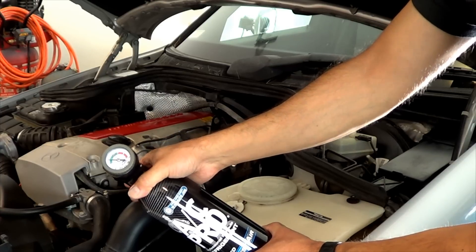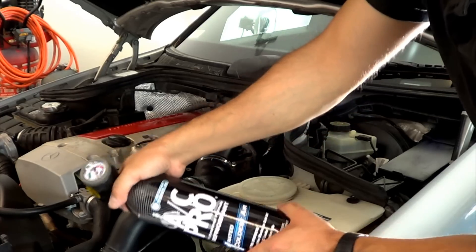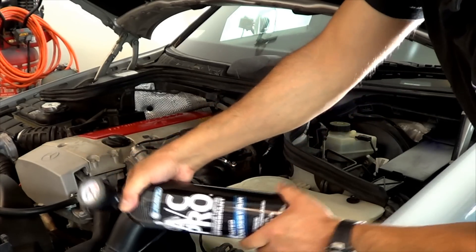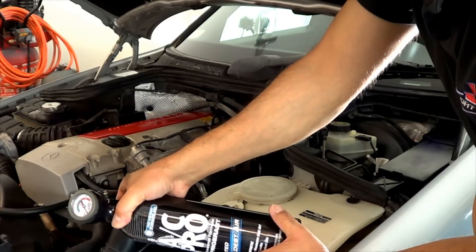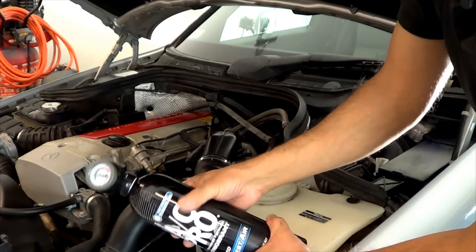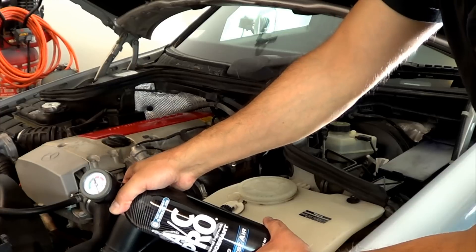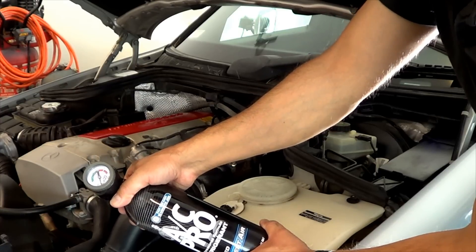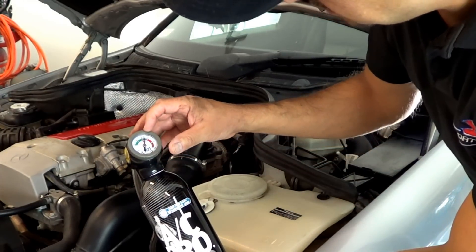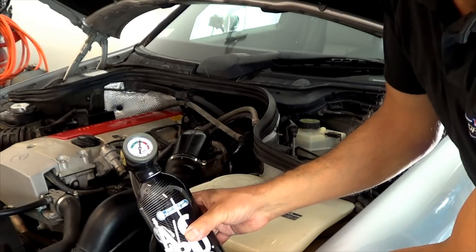Just kind of squeeze it and let it go to see where it's at. Shake it a little bit. As it starts moving, you can feel the can get colder too because the refrigerant starts moving. And there it is — my system now has the refrigerant it should have for the current weather conditions.